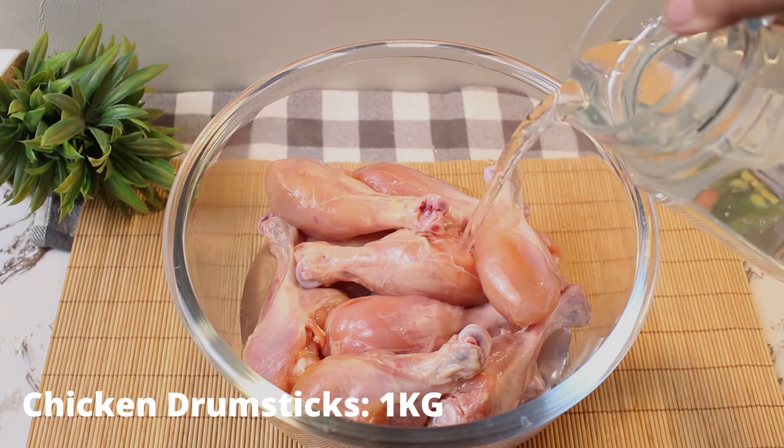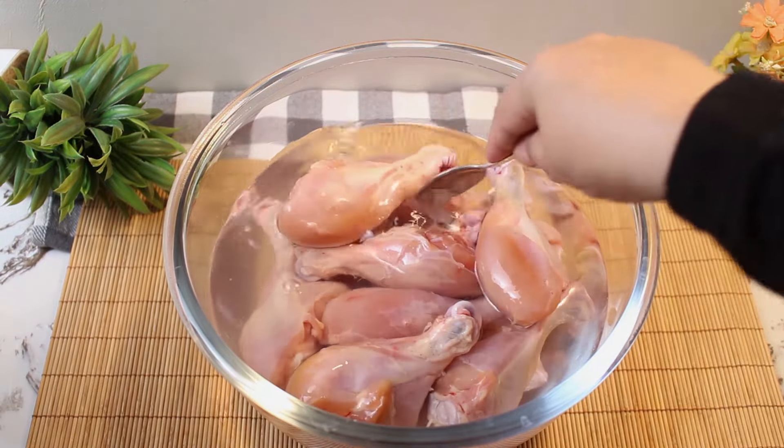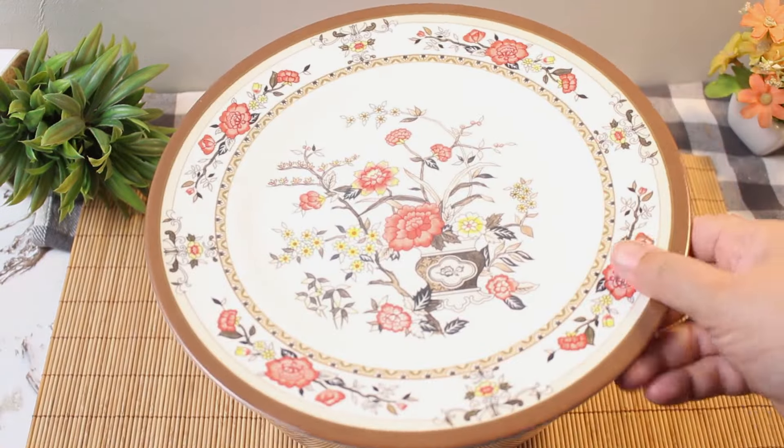Start by placing the drumsticks in a bowl of water mixed with white vinegar. Let it soak for 30 minutes to tenderize and remove excess blood.